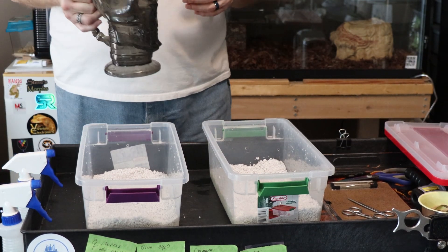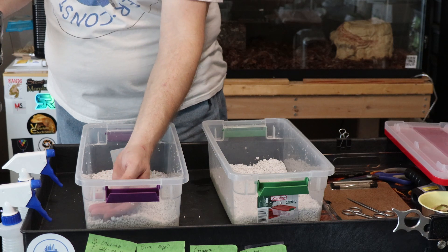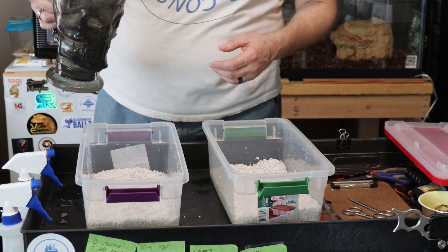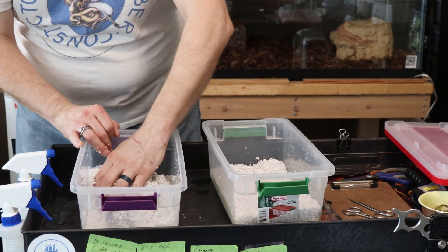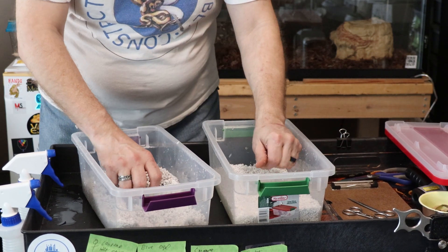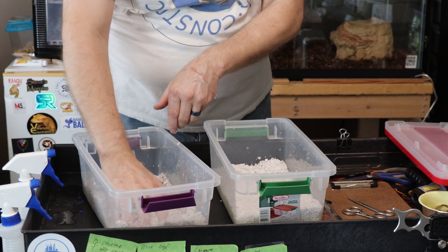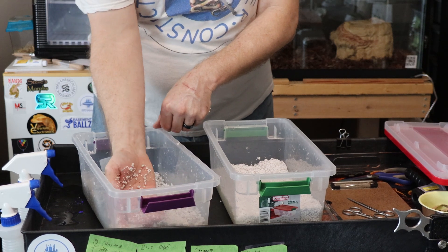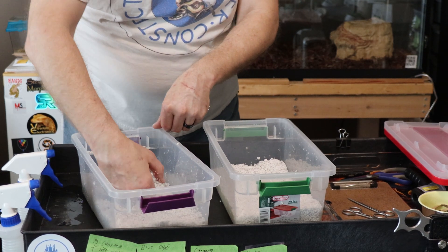Now I'm going to go ahead and add some lukewarm water. It's not the same temperature as my incubator right now, but it doesn't have to be as crucial because I'm not expecting eggs for at least another week and a half. This will drop the temperature in your incubator, so then you're going to just mix that around a bit. What you want is a good consistency to where it's going to clump up and not fall apart. The thing about using diffusers in your tubs is you can add water to them later on down the road.